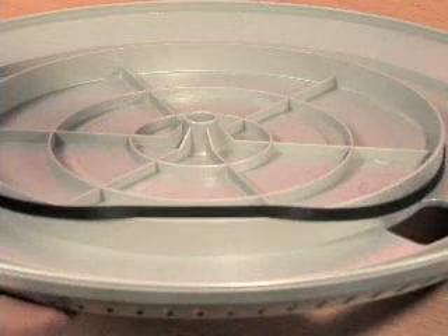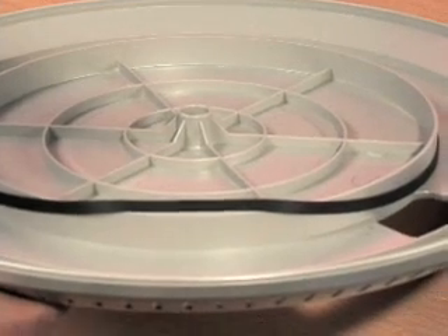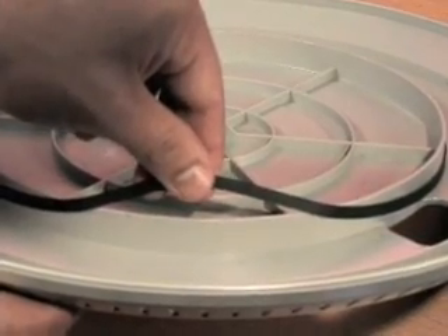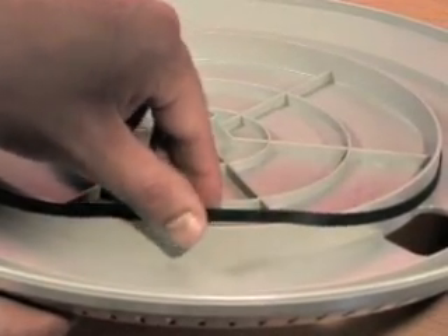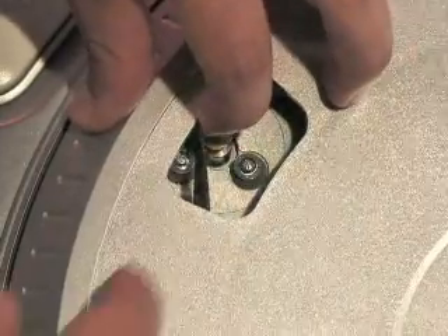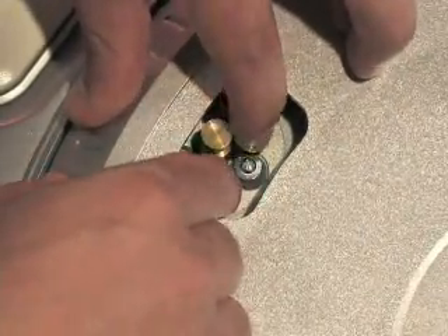Most of the time, the belt that drives the platter is totally overlooked and users are left wondering why it's not turning. The belt is located on the underside of the platter and needs to be pulled over the motor spindle. You can do this by using either one of the two slots in the platter. Be sure that the belt is not twisted and is positioned in the groove of the motor spindle to ensure proper operation.